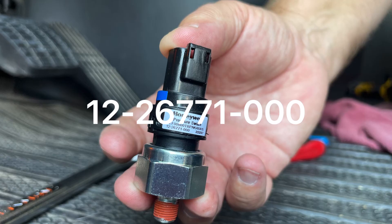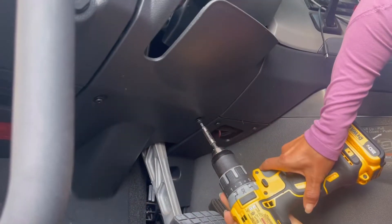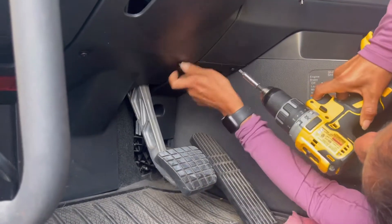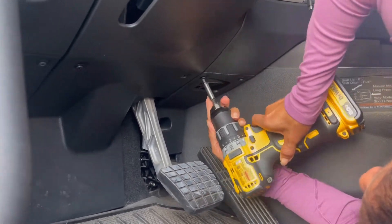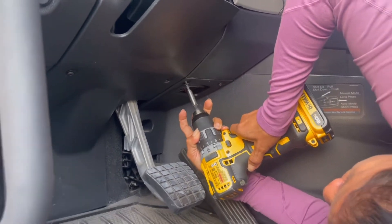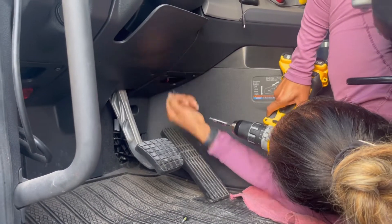In most cases, it is this simple $50 switch. The switch is called a brake drag warning pressure switch. The part number is 12-26771-000. My parts guy knows it as the blue stripe switch because he sells so many of them.